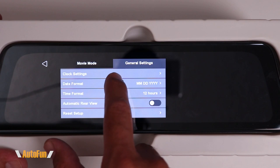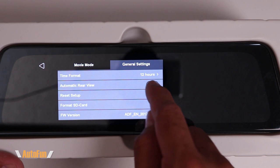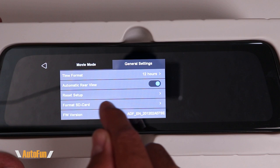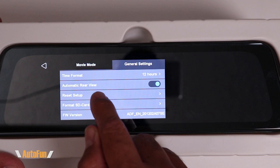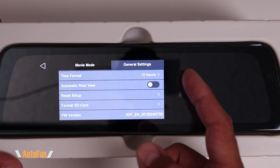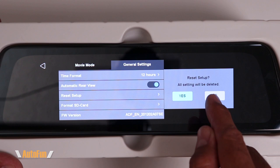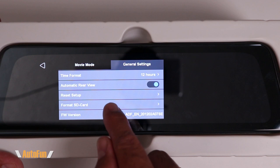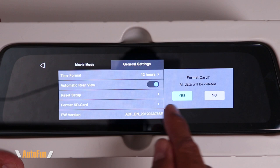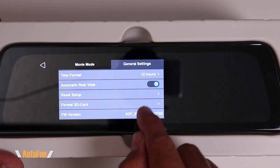In the last section: Time Format lets you select between 24-hour military time or 12-hour AM/PM format. Automatic Rear View — if left on, the dash cam always returns to the rear view; if turned off, it can stay on the front camera. I like to have my mirror return to the rear view, so I leave this on. Reset Setup returns all settings to factory defaults if something has been accidentally changed. Format SD Card erases all videos from the memory card — it's also recommended to format any brand new memory card before use. Finally, Firmware Version simply shows the current software the dash cam is running; nothing to change here.